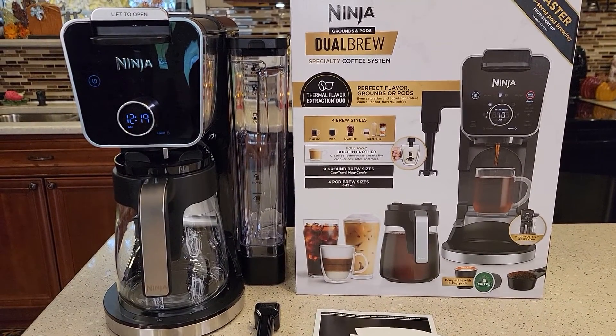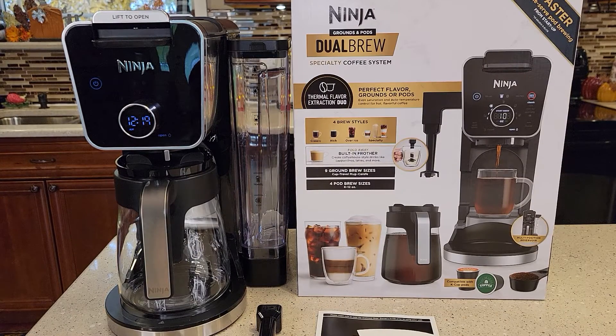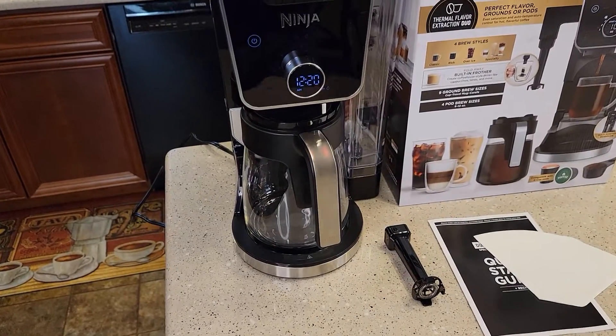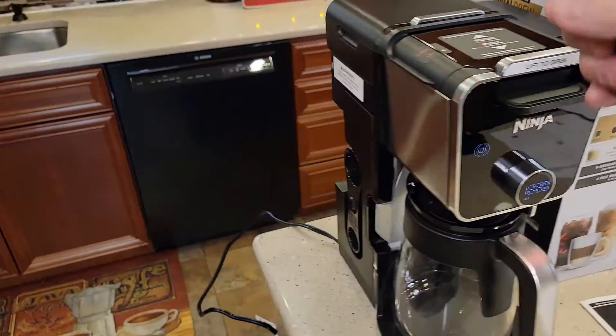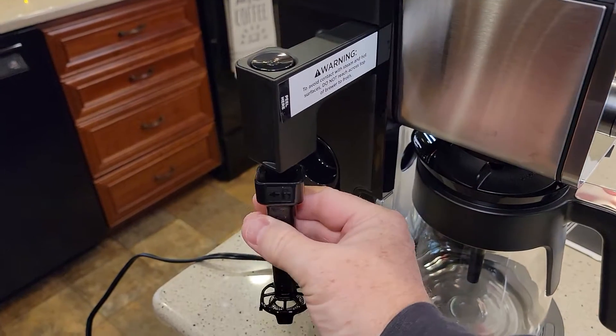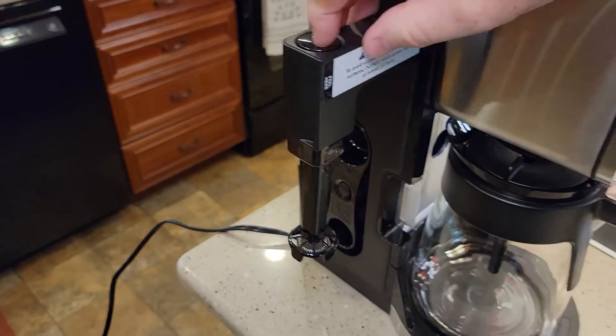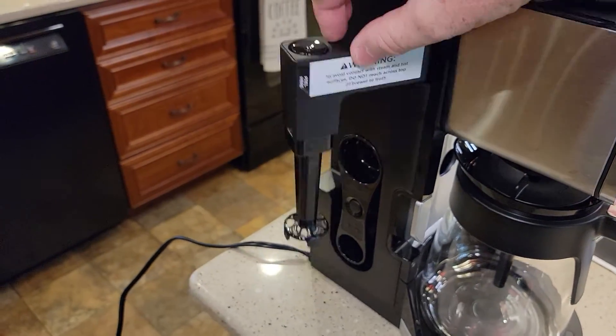In this video I'm going to show you how to set it up before your first brew, and in the next video I'm going to do a detailed video where we actually make coffee. So the first thing — let's install the frother. It comes in the box separately. You're just going to pull it out to the side, start at a 90-degree angle, and snap it on. It only works when you press the button.